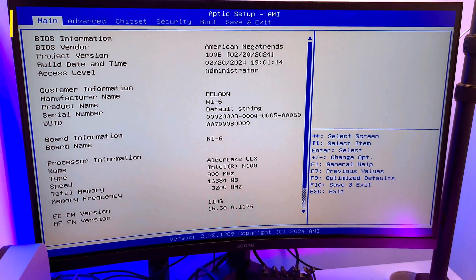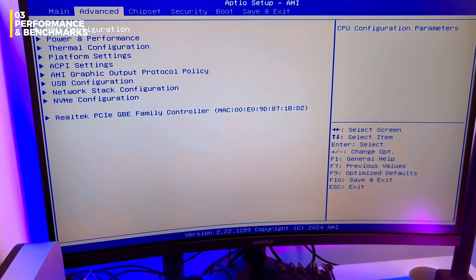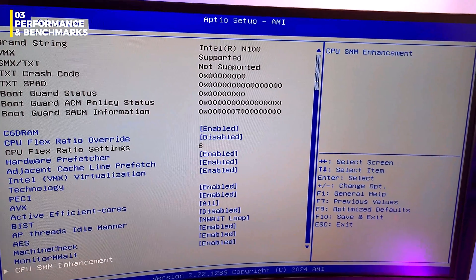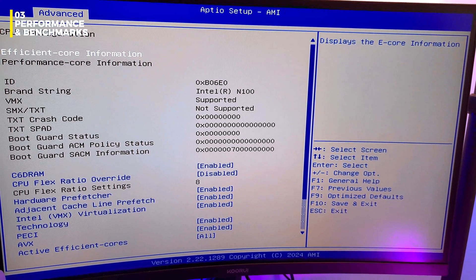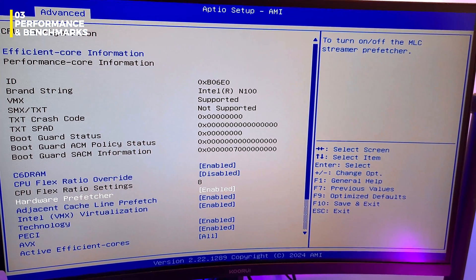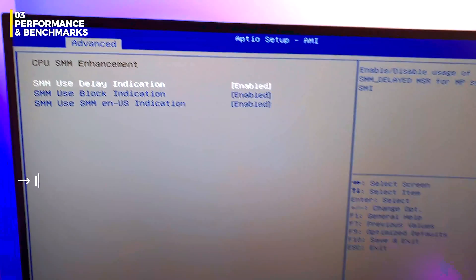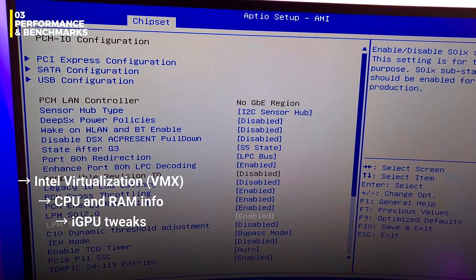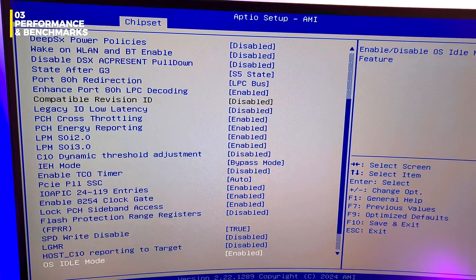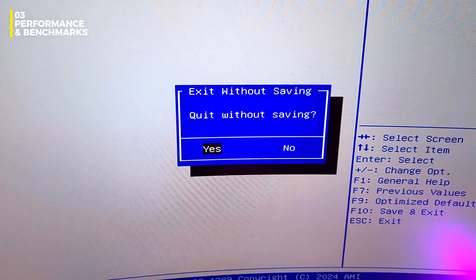This box runs on an Intel Alder Lake N100 — four cores, four threads, up to 3.4GHz turbo. It's the same chip used in most $130 to $160 mini PCs this year. Not exciting, but definitely capable. To get into the BIOS, just tap Delete a few times during startup. It's a standard AMI Aptio layout, clean and complete. You've got access to key settings like Intel Virtualization, basic CPU and RAM info, iGPU tweaks and some power management controls. It's more than enough for general use or light tweaking. Unless you really know what you're doing, I wouldn't mess with the BIOS update — it's stable as is.